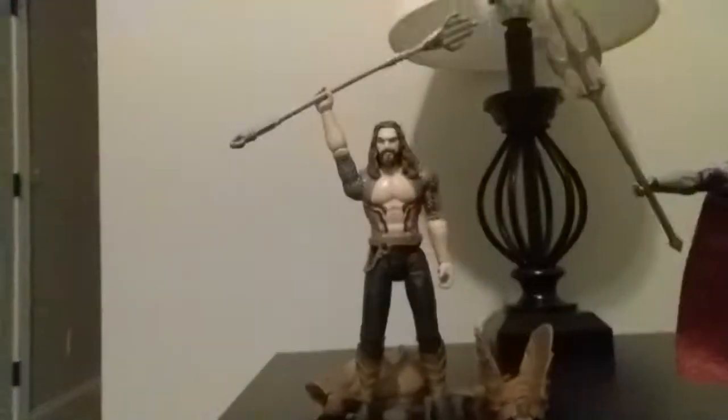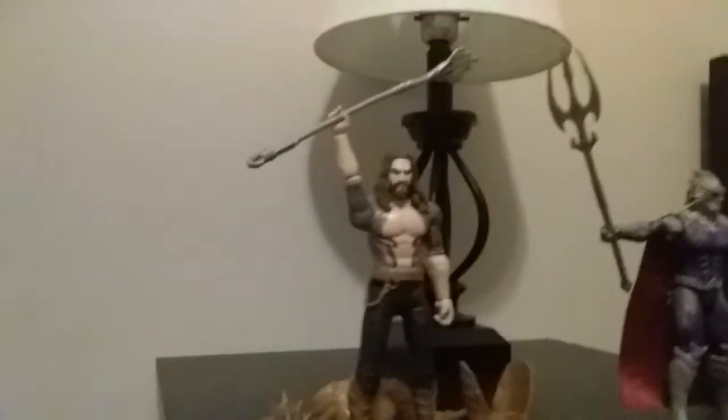I also got these Aquaman figures. You got Aquaman right here — I posed him holding his trident up, but it's not the gold one. Spoiler alert for Aquaman if you have not seen it: at the end he does get the gold one, and there's armor that came with it.